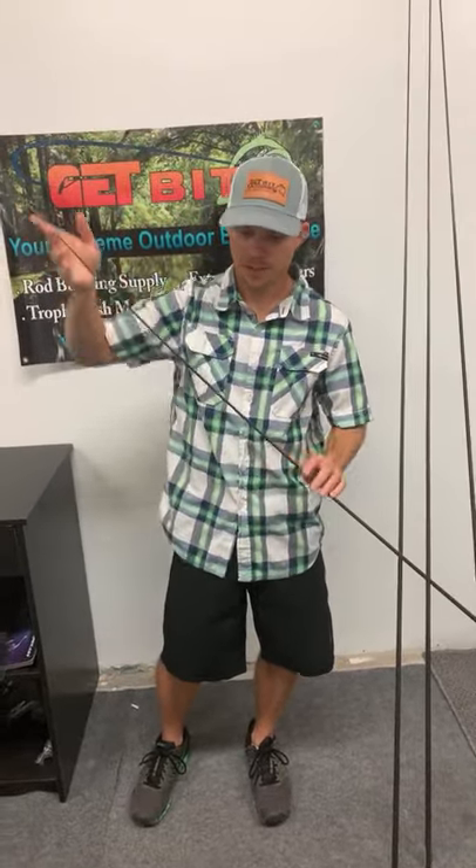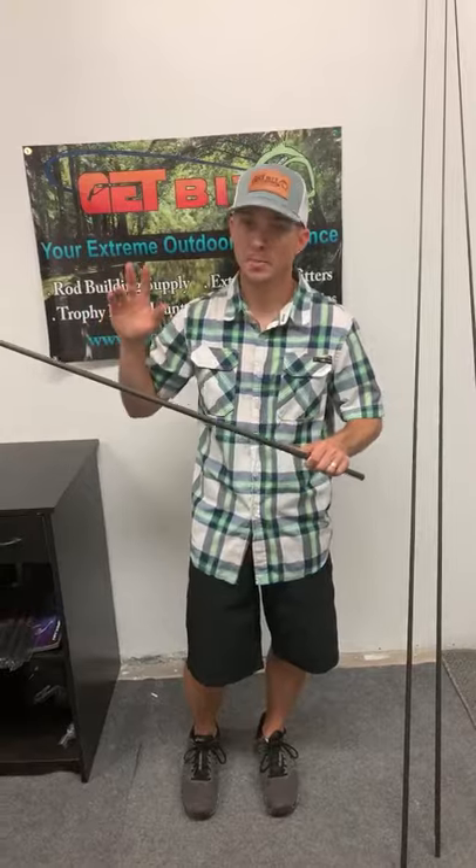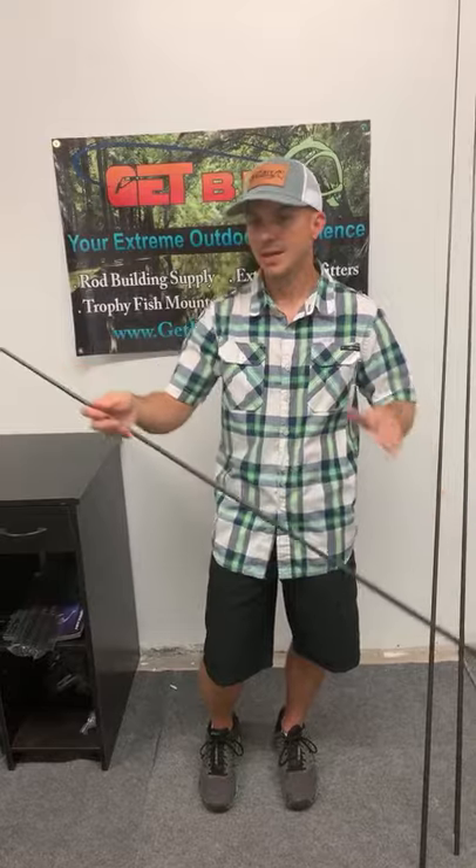The four power has a little more power in the tip than the three. Those of you throwing popping corks with a decent-sized jig or bait, or throwing a half-ounce egg sinker with a bait, a jig head with soft plastic, or fighting bigger fish up against structure — get into that four power. You can really turn some big fish with this. Keep that rod low and pull — that moderate action will load up very well and you will turn big fish.